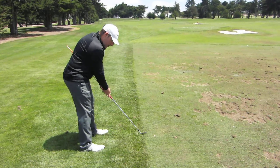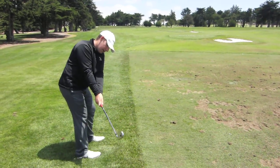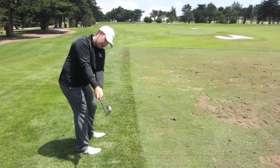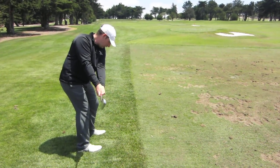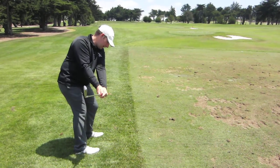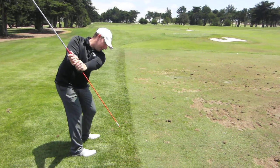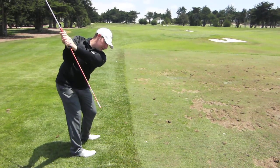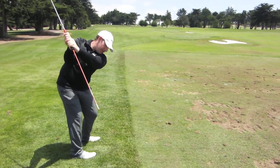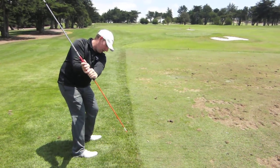You're going to start out tracing the club head along the line that you've chosen. Once you get to parallel, you're going to switch — you go from the club head pointing at the line to the extended part of the club going down the line. You're going to swing to about here, then go down and you're still tracing with the extended part of your golf club.